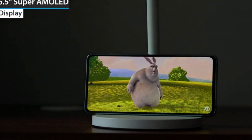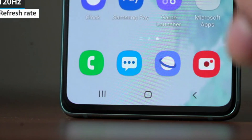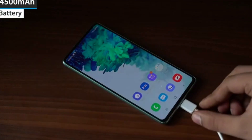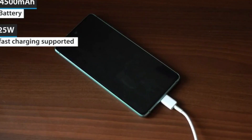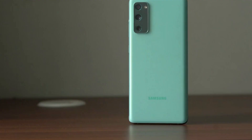The Galaxy S20 FE 5G has a 6.5 inch Super AMOLED display with a resolution of 1080 by 2400 and supports a refresh rate of 120 Hz. The smartphone also packs a 4500 mAh battery that supports 25 watt fast charging and 15 watt fast wireless charging.